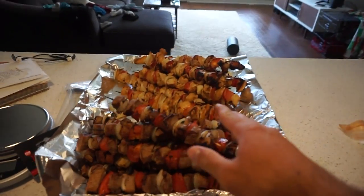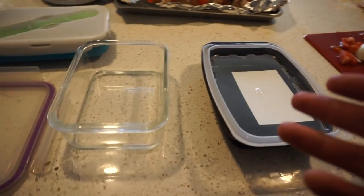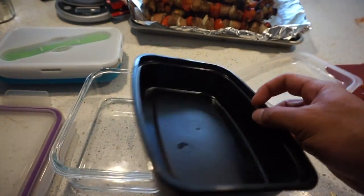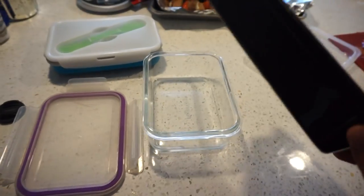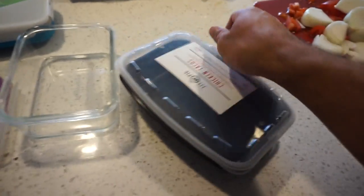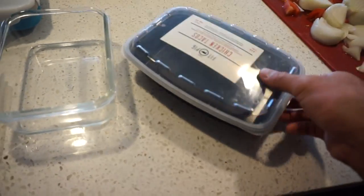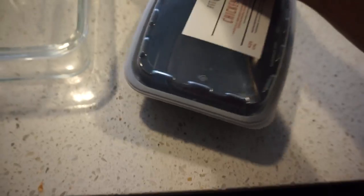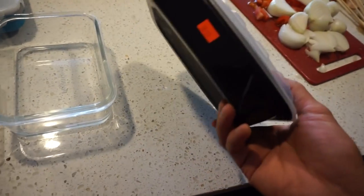The kebabs are done — the hard part is over. Now it's time to put everything in containers. Here are three types: first is the basic standard plastic container. You can get a bunch of these really cheap, but I don't love them because you're microwaving in plastic, and the snap lids aren't always secure — they can pop open in a bag and leak.